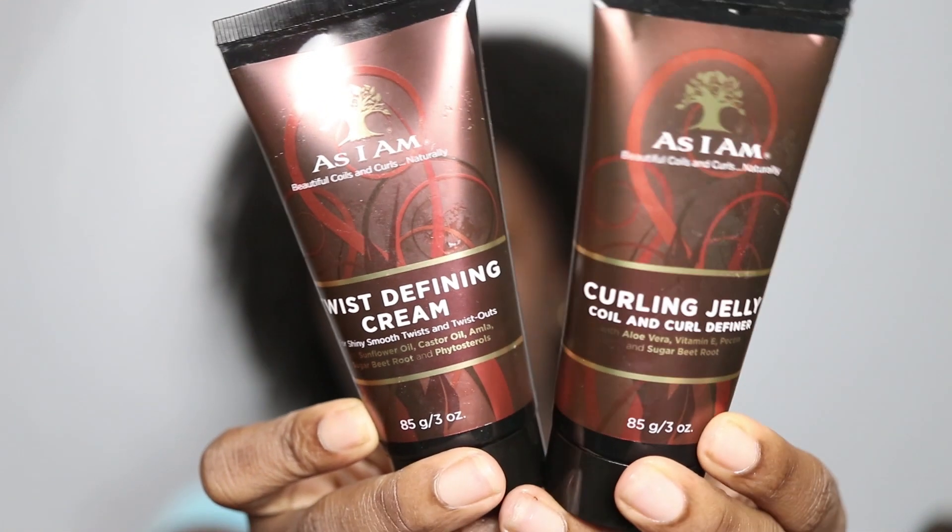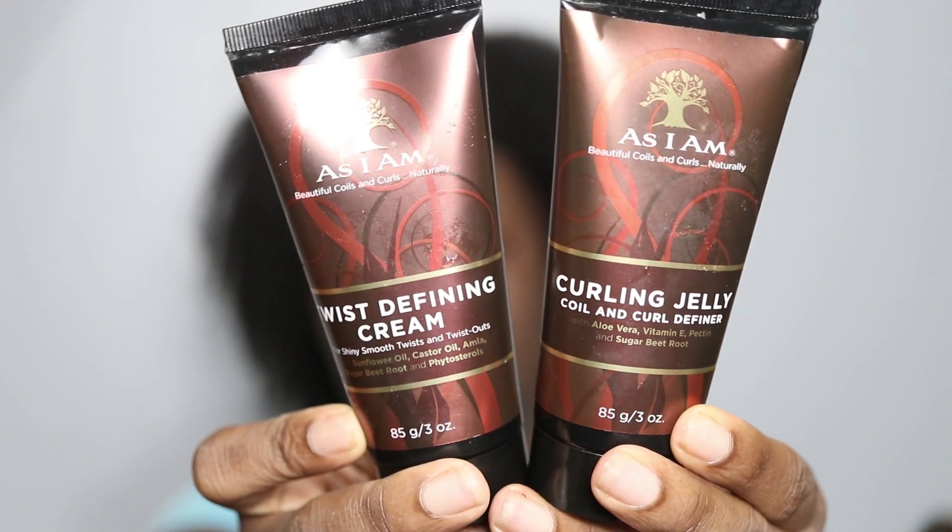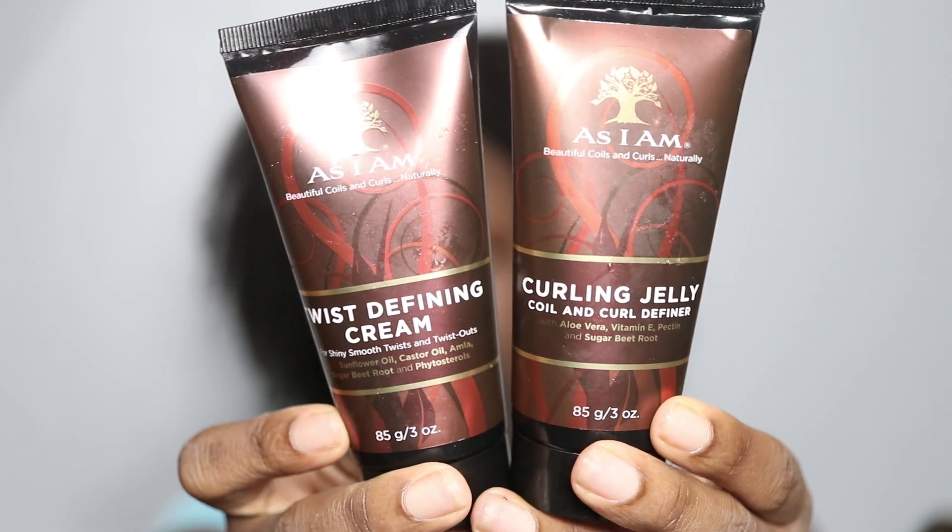As well as trying out these products that I got — I got them from Pennywise. They are the As I Am Twist Defining Cream and their Curling Jelly. So I'm going to be trying these two products together and see how they work, as well as show you guys how I achieve my twist out.